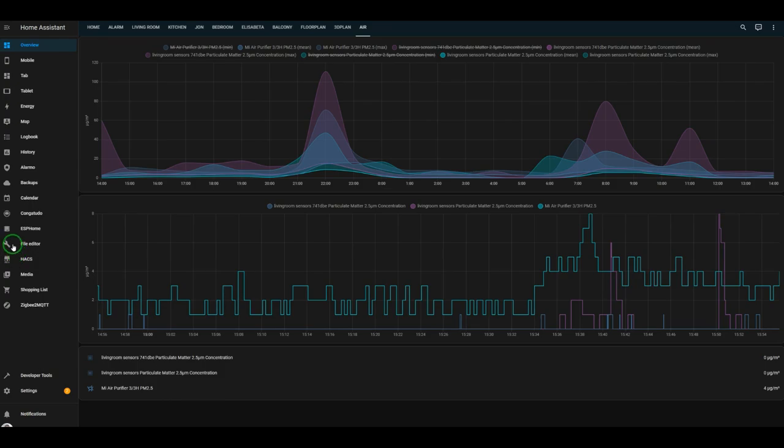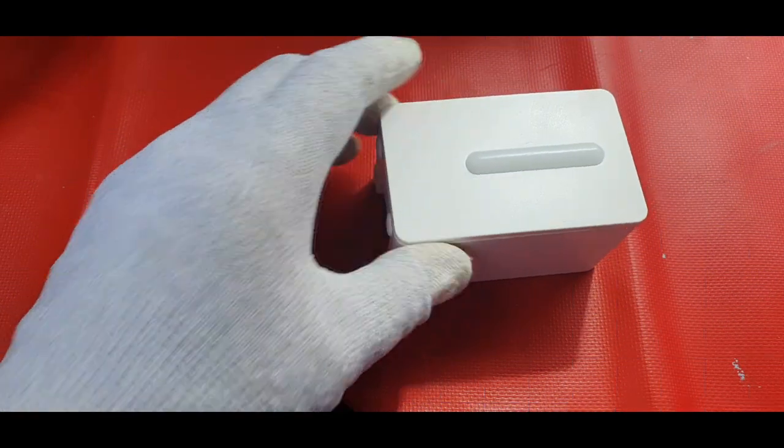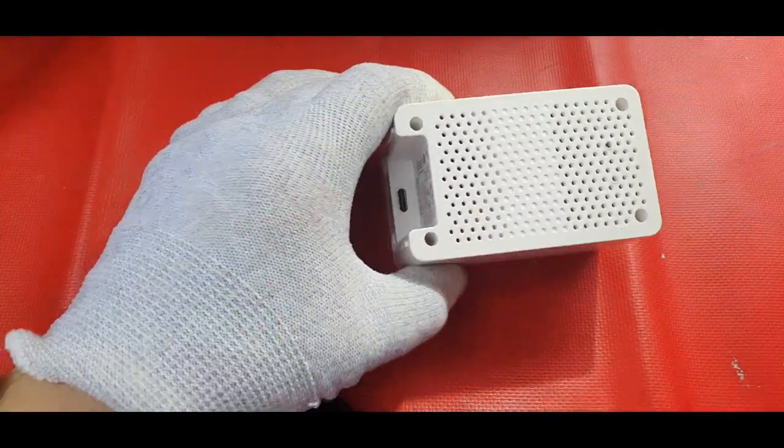Let's open up the modified version of the IKEA sensor and see what I've done inside.